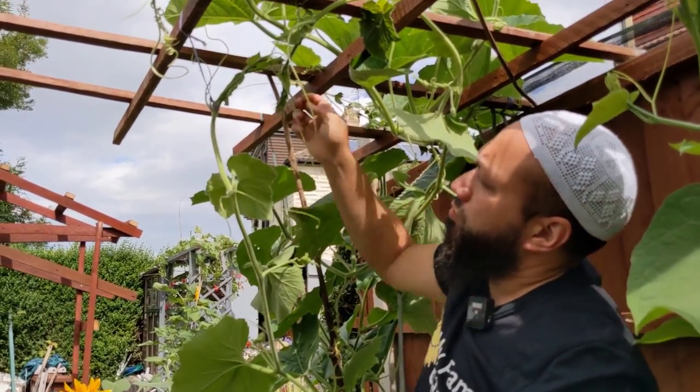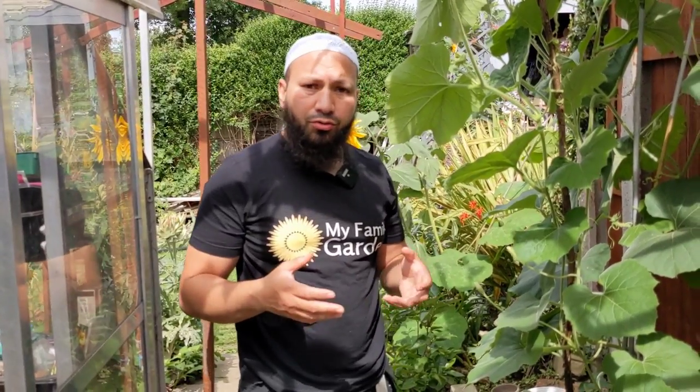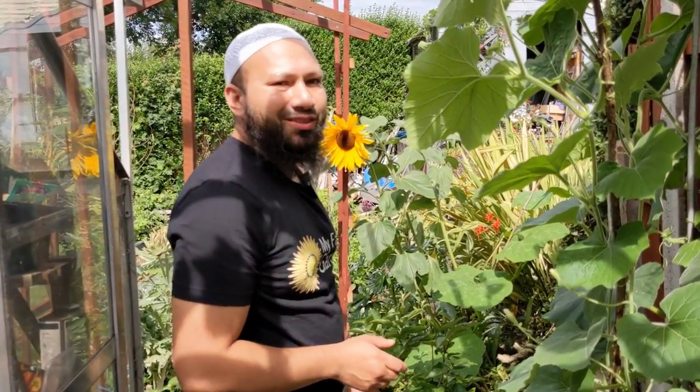Leave it up there and it'll wrap itself around — we've got it some support. So those are some common issues that people face when growing bottle gourds. Make sure you like and subscribe for regular updates. I also make videos on Patreon, so if you want to support the channel that's a great way of doing it. Find us on other social media. Assalamualaikum warahmatullah.